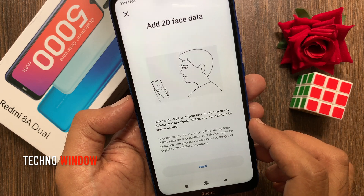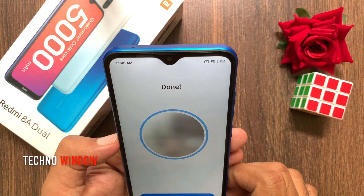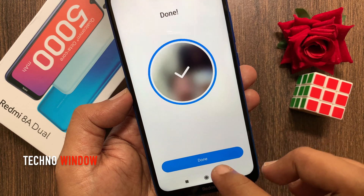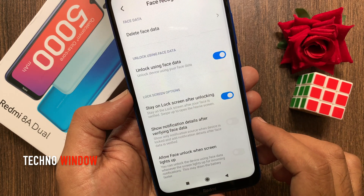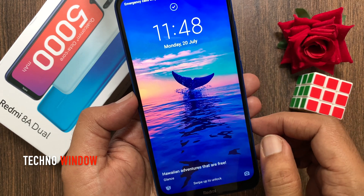Tap Next, then place your face inside the frame. Once it's done, tap Done and go back to the home screen. Lock your phone and then unlock it using your face data.